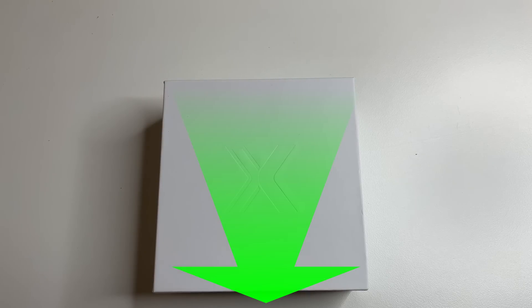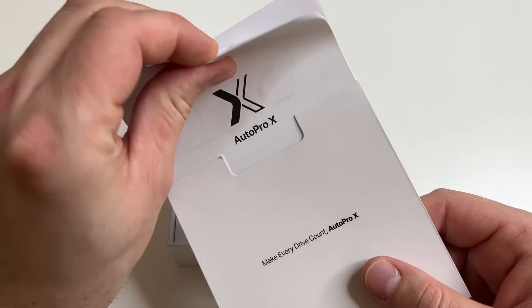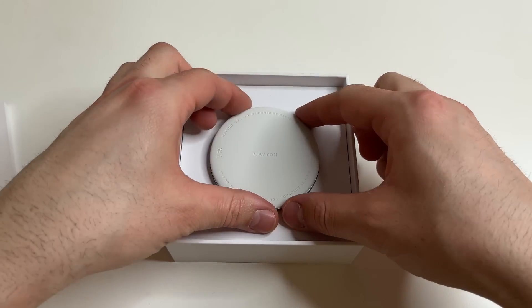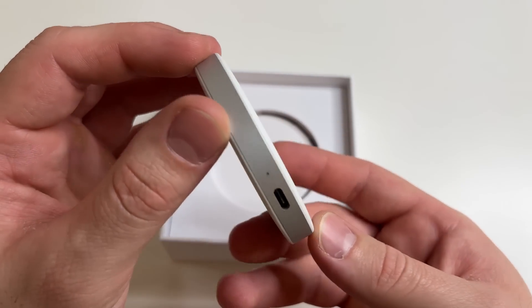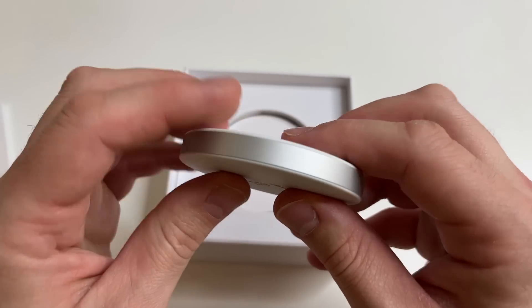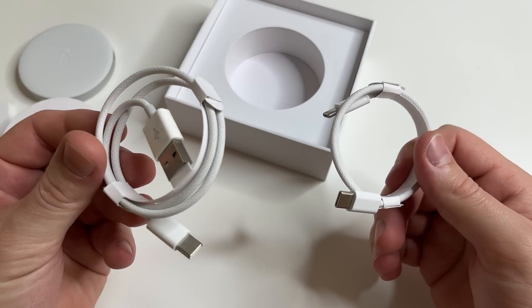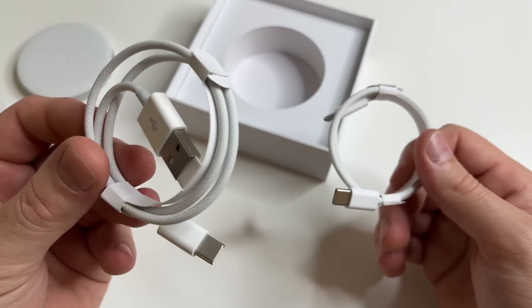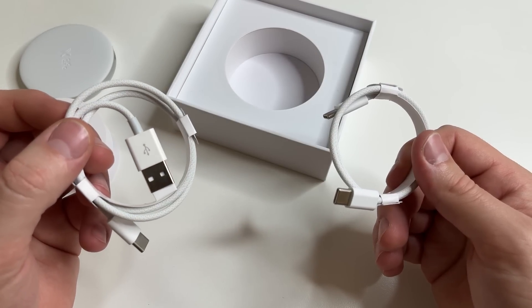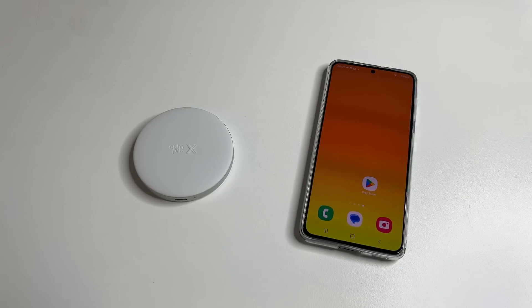And don't forget to check what phone and what car you need to use this device. Now let's see what's inside the package. Here is the instruction in two languages, English and Korean. The device is small, compact, made of pleasant-to-the-touch materials. On the bottom there is a USB Type-C port and an LED indicator. There are also two cables inside — one has a USB Type-C output and the other is a regular USB to connect this device to your car, because some cars have Type-C outputs while others have regular USB outputs.